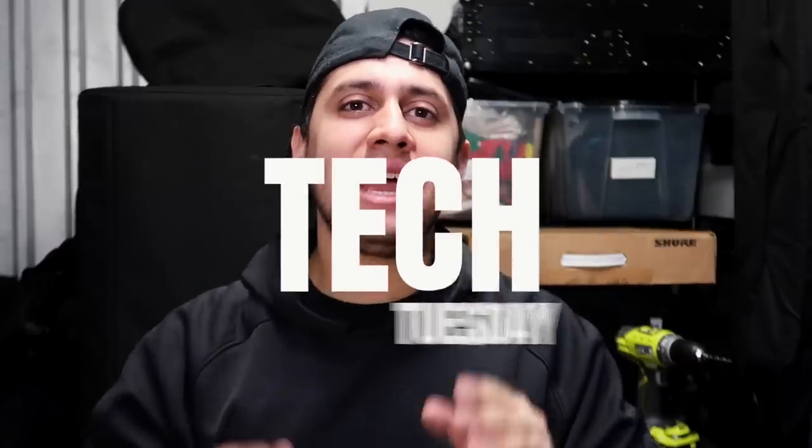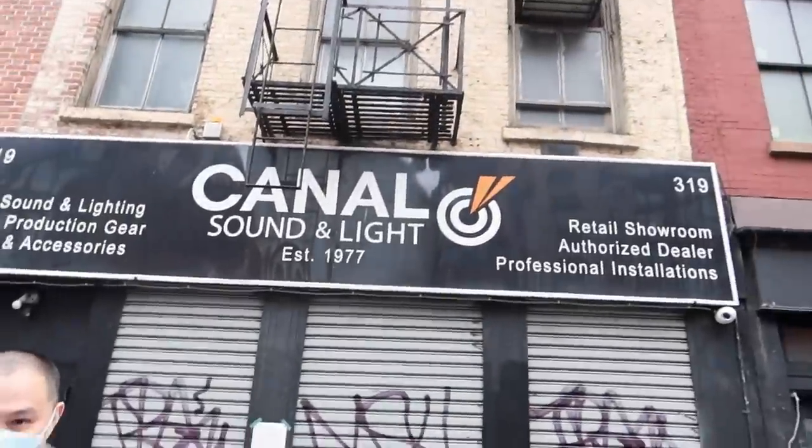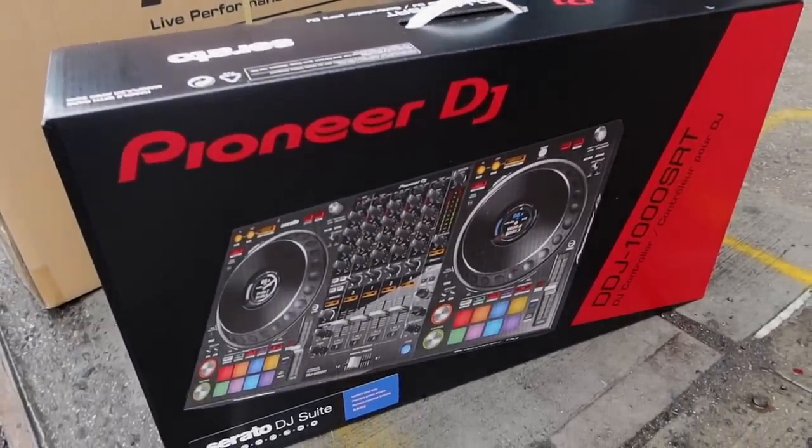What's up bros, welcome back to Tech Tuesday and a very highly demanded episode by you the viewers. We are doing the case build for the DDJ-1000. If you've been following along with the videos I've been posting daily, you already know that I recently bought a DDJ-1000 and today we're finally going to put that baby in its home. Let me show you guys everything I'm going to be using for this build.